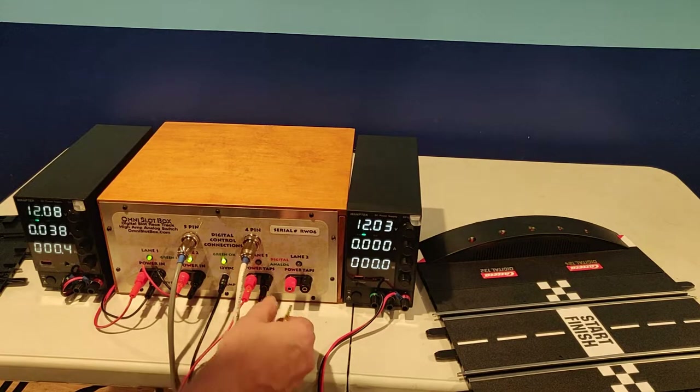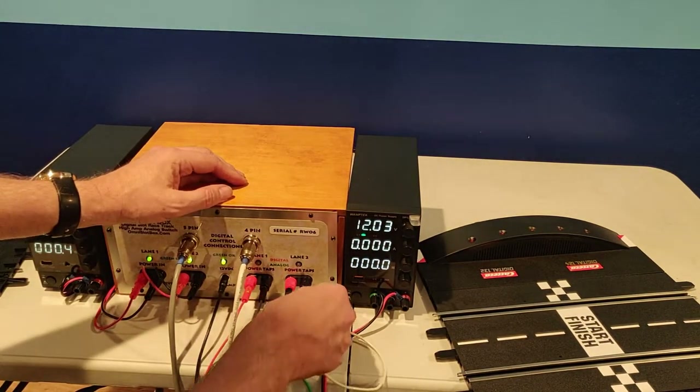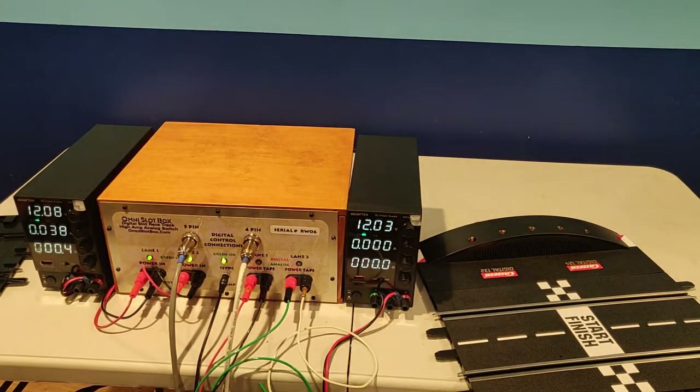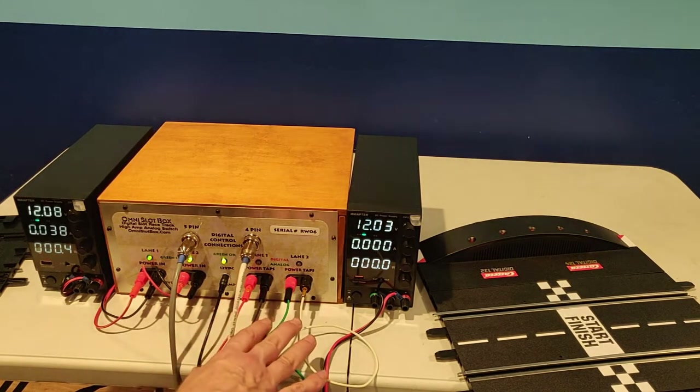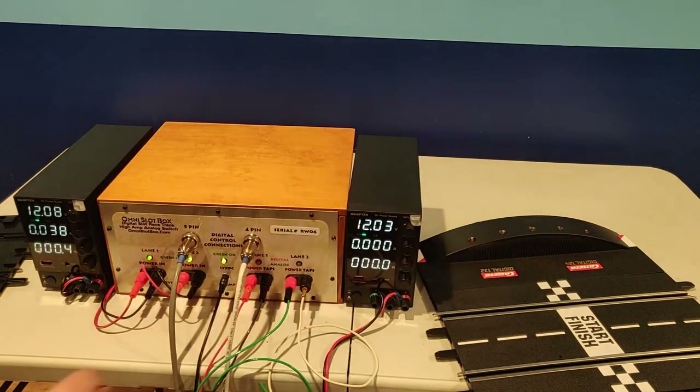We recommend you use a different color for each of your rails so that you can be sure to connect them correctly to the track. We like to use black, red, green, and white, and those will correspond black, red, green, and white to your rails. These power taps would normally run to a bus bar, and then from that bus bar you would send out additional power taps to different locations on your track, typically about 10 feet apart or so.